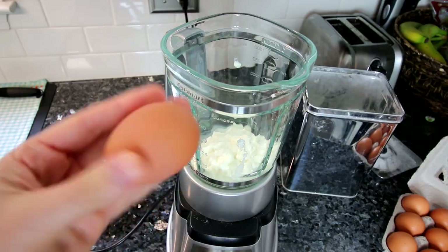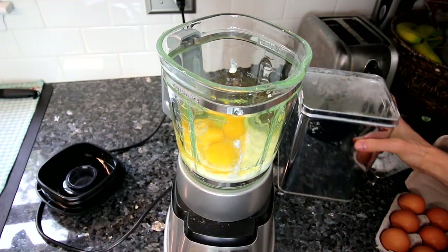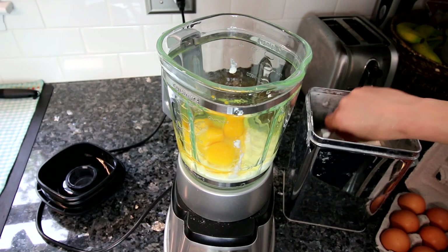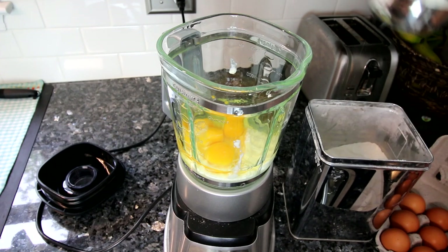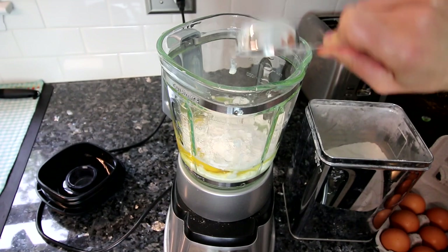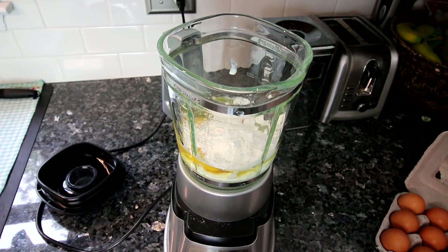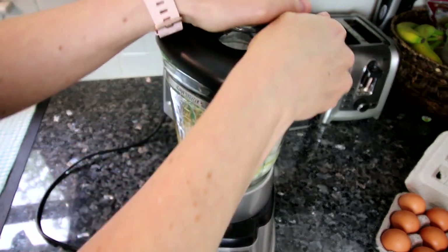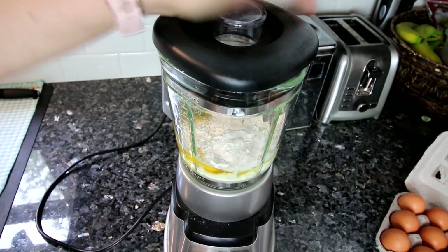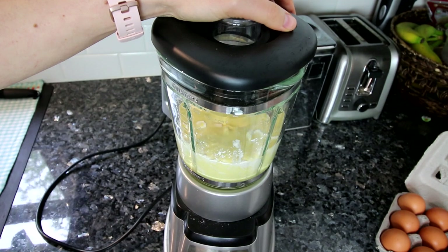You're just going to start with a blender and put some cottage cheese in there, then add your eggs. Next I'm going to add some flour — I'm only using about a quarter of a cup, mainly just to keep the points low. You can add more if you want a thicker batter. The quarter cup yields a really runny, almost crepe-like batter, but I actually like that. If you want a thicker batter closer to an actual pancake batter, you'll want more flour, but that's going to increase the points.